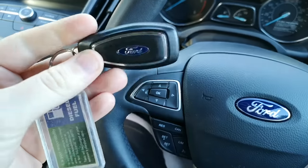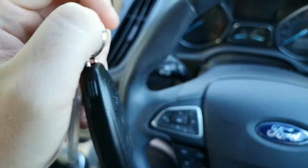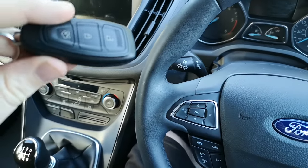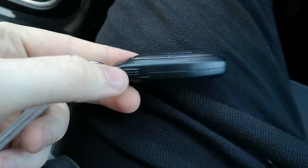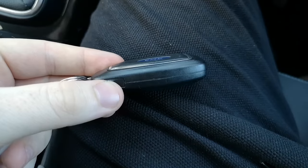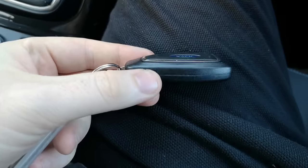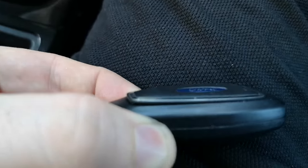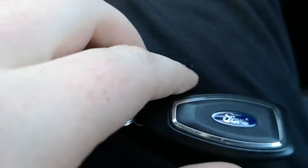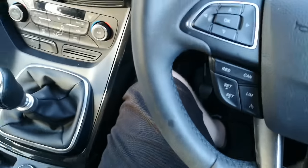The car should unlock if it's in range on its own. If it doesn't unlock, you can unlock the key manually. If you press the buttons — don't wedge the side open like a lot of YouTube tutorials show you to. Press the buttons on the side of the key fob and that will open. Then you pop it out, the key will come out, and you can unlock the car manually with that.